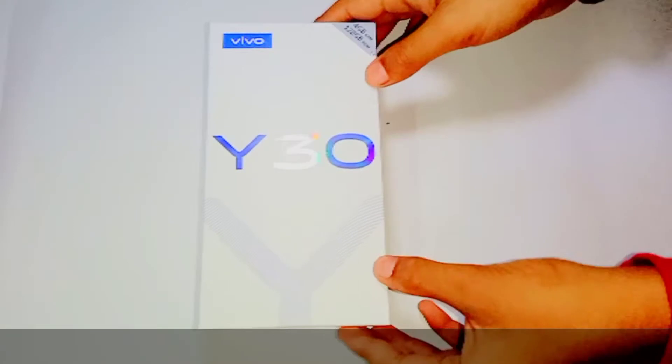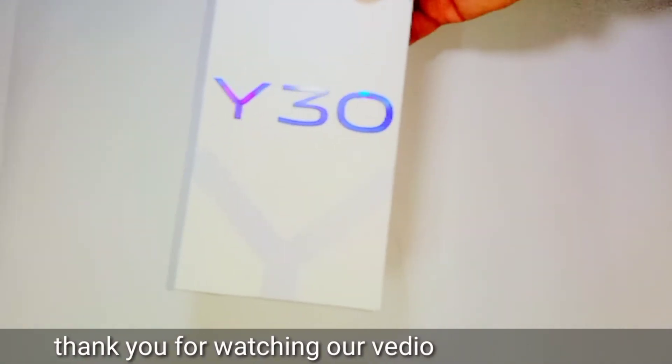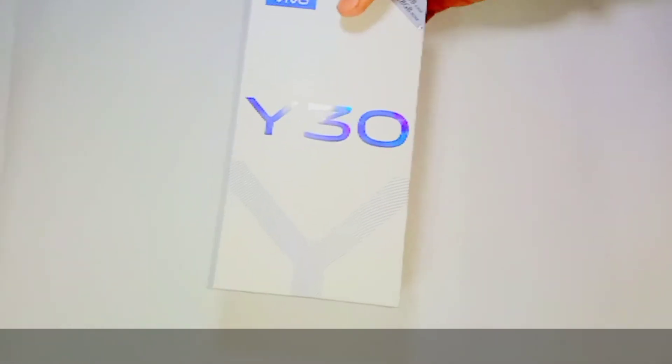Hello guys, welcome back to my channel. Today we are going to unbox the Y30 phone, so let's start the video.